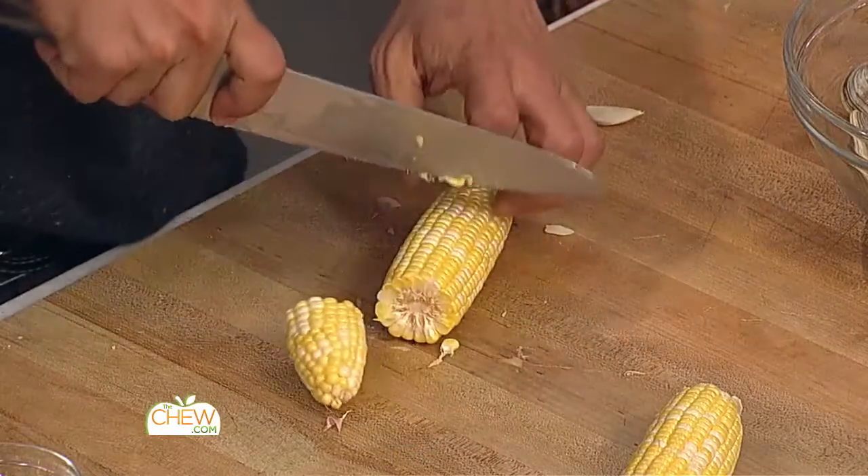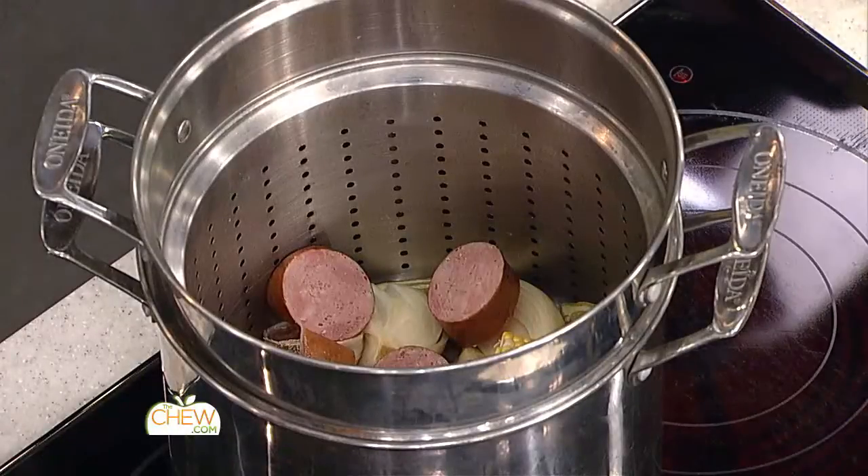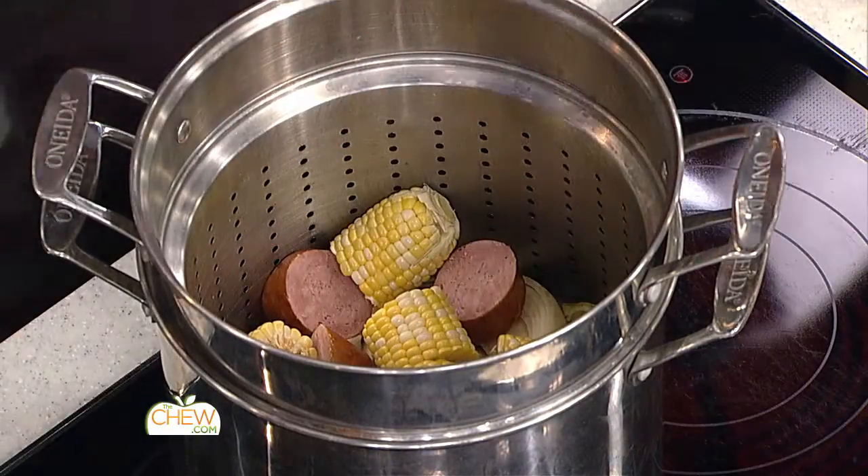I'm gonna take my corn on the cob and cut it into thirds. Every region of the country has its version of a clam bake — like the Long Island style, and up in Maine we do it every summer. If you have lobsters, you could put lobsters in here. You can really customize it and make it your own.